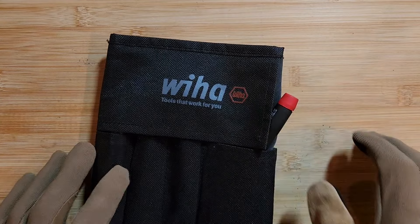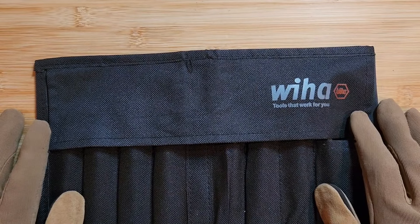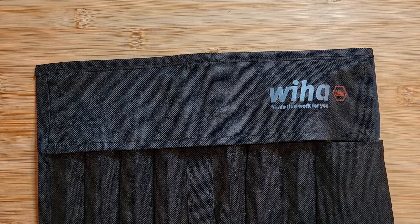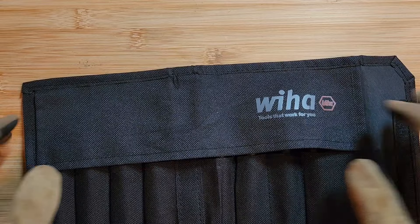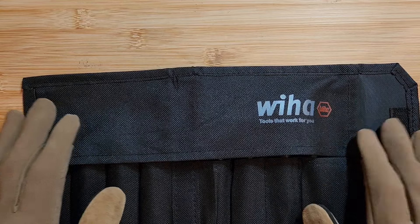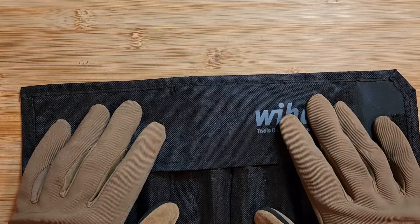Hey everyone, welcome back to the channel today. We are closing in on 900 subscribers as of this evening, so that's awesome. Super excited to see that, thank you all so much for the support. Today we're going to be going through some of the essentials for maintaining your pocket knives, whether you're a collector or you work every day with them — these are some of the most important tools to have to maintain them, especially if you've got higher-end pocket knives.